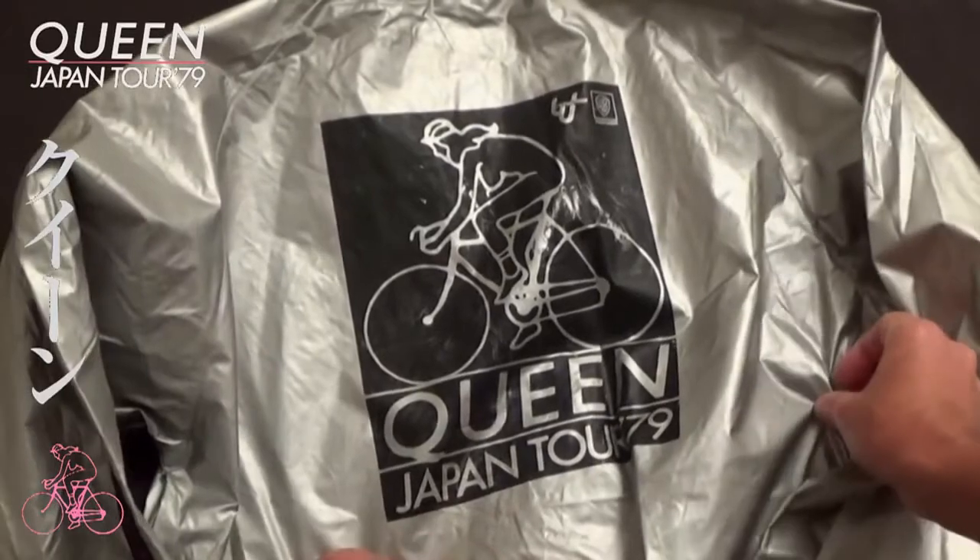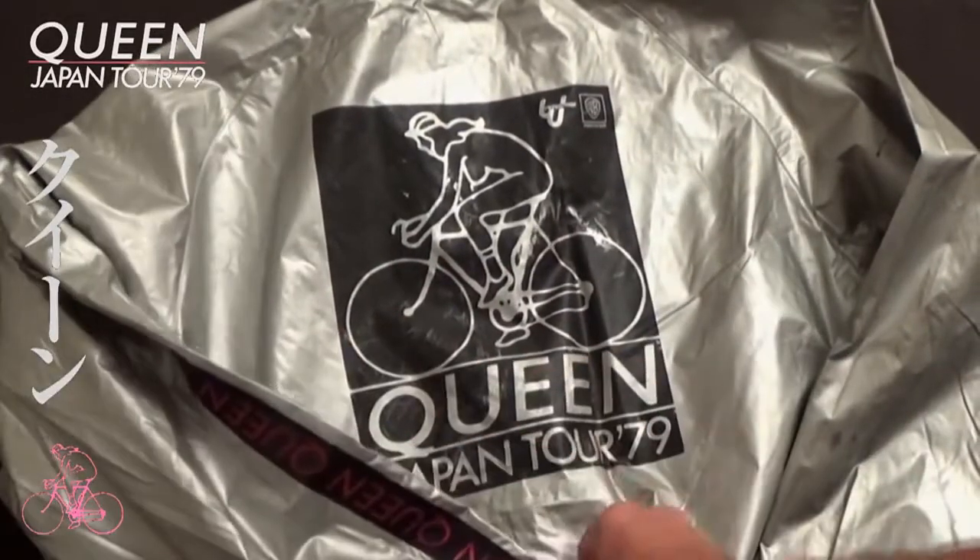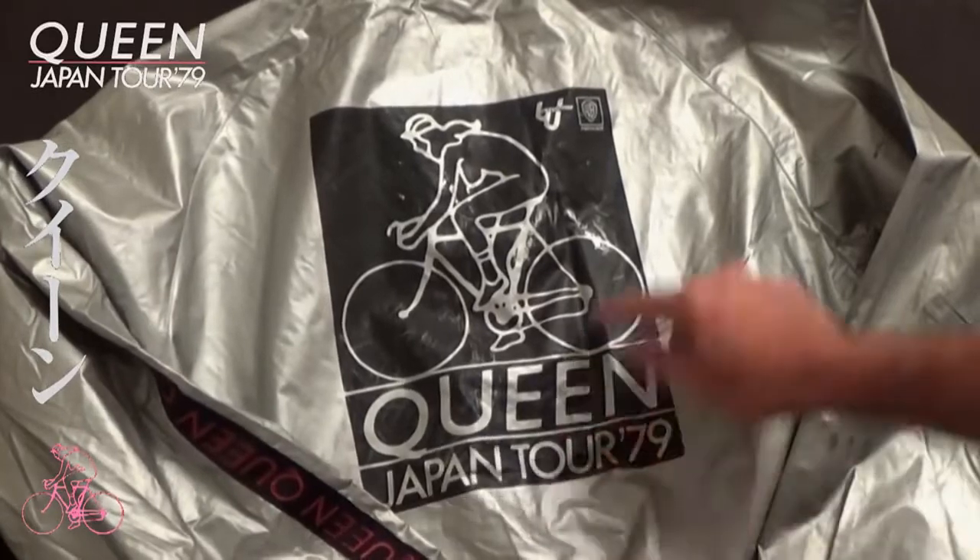On the back is a black print of the Japan Tour 79 logo, and a Watanabe and Warner Pioneer logo at the top.